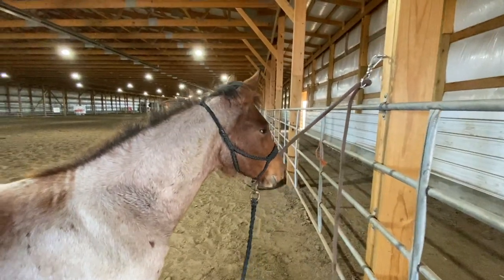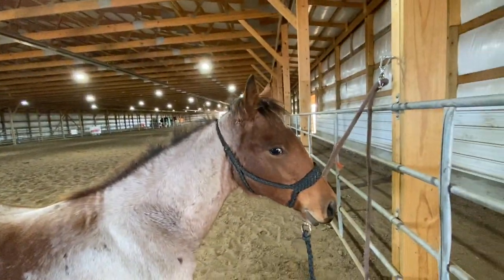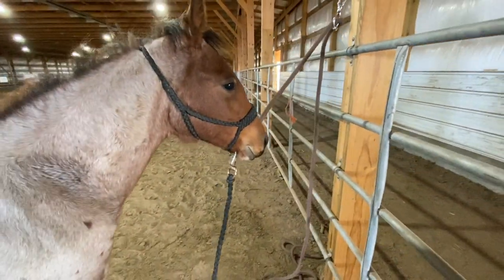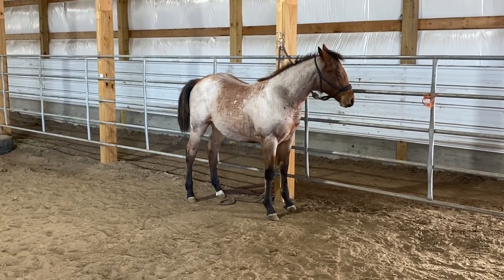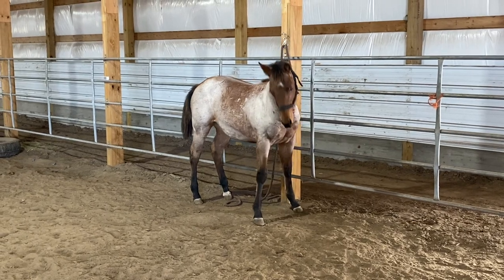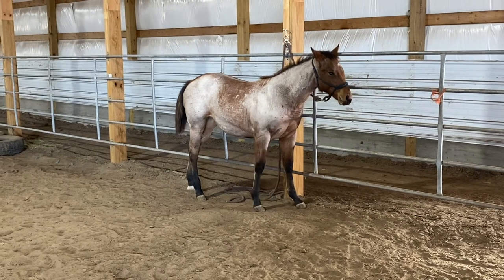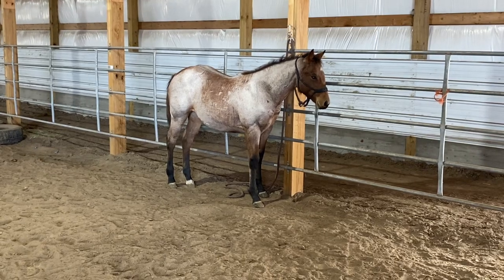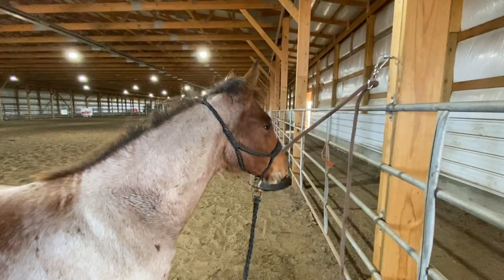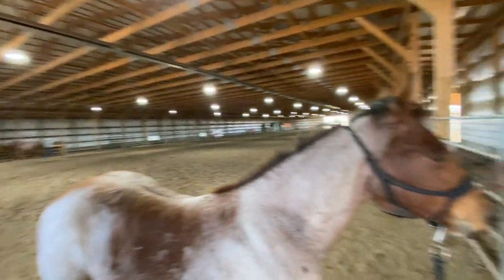The theory is that if they don't ever hit a real hard end that makes them panic, they learn to give more to the pressure versus freaking out when they hit that hard end. Because when they hit that end, it makes them feel claustrophobic and panic — they really worry that it's going to kill them, so they blow up backwards. This way it's a little more forgiving, yet they still learn to give, but they don't ever hit that panic mode. It helps them think instead of react.